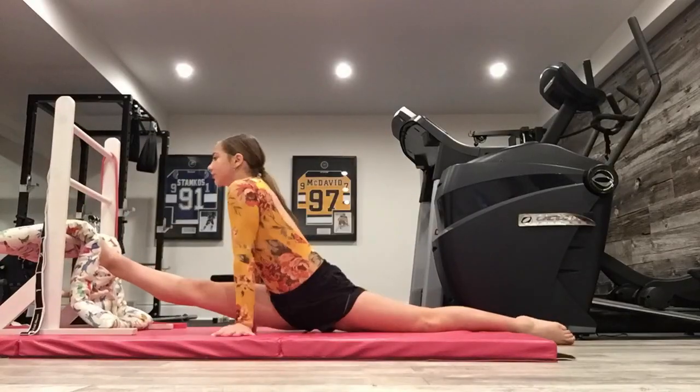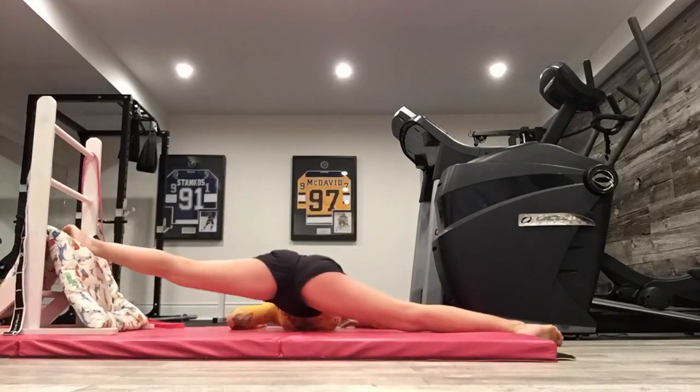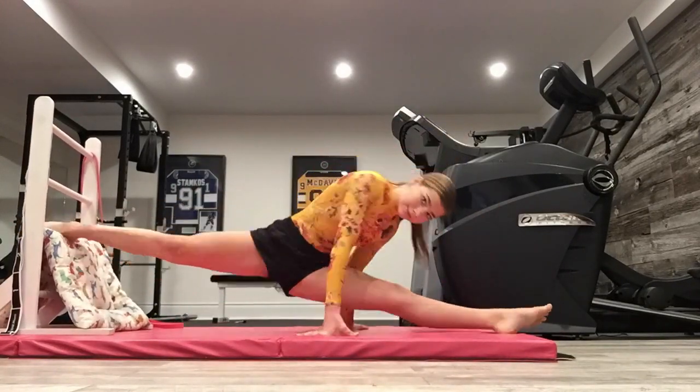For each of my splits — front on both legs, side on both legs, and back on both legs — I hold them for two minutes each, in case you guys were wondering. After all my splits, I move on to my foot stretching.